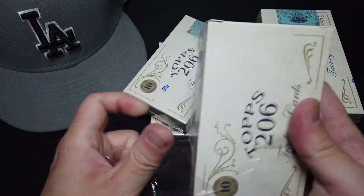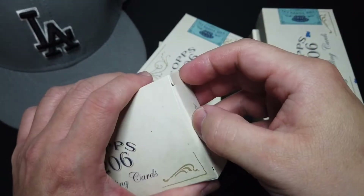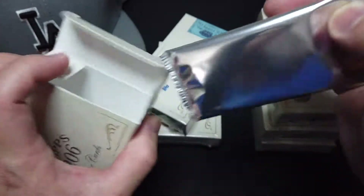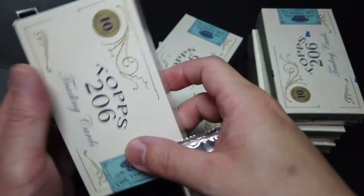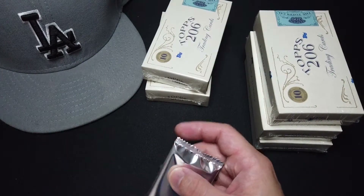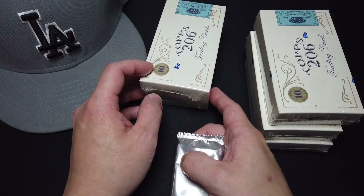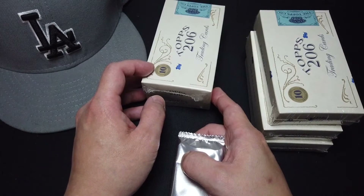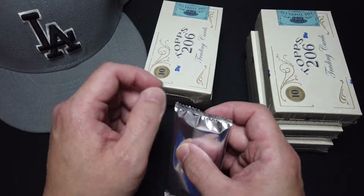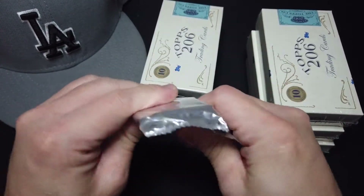Like I said in my previous videos where I unboxed the previous series, I don't have very high hopes on these products, but for completion purposes I decided to keep going. Series 4 has a print run of about 21,000 — I think it's the lowest of all five series. Series 5 is somewhere around 29,000 print runs.